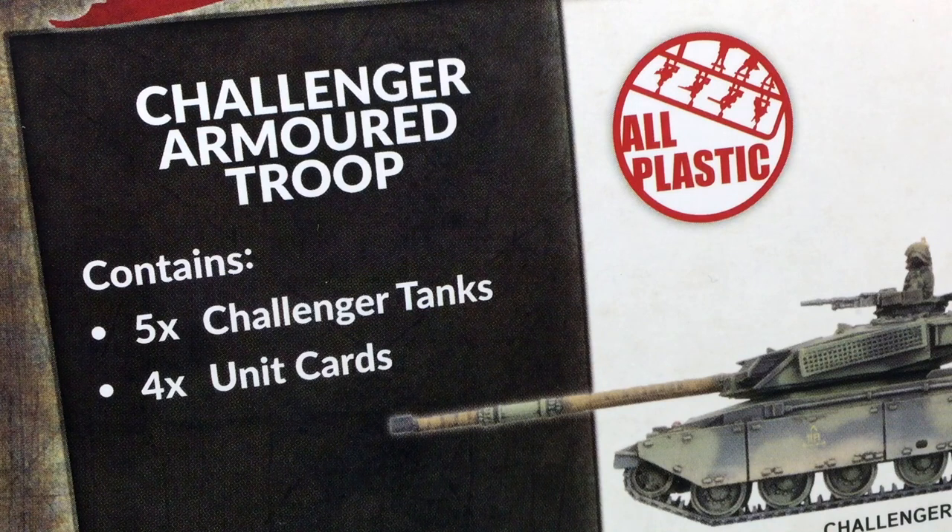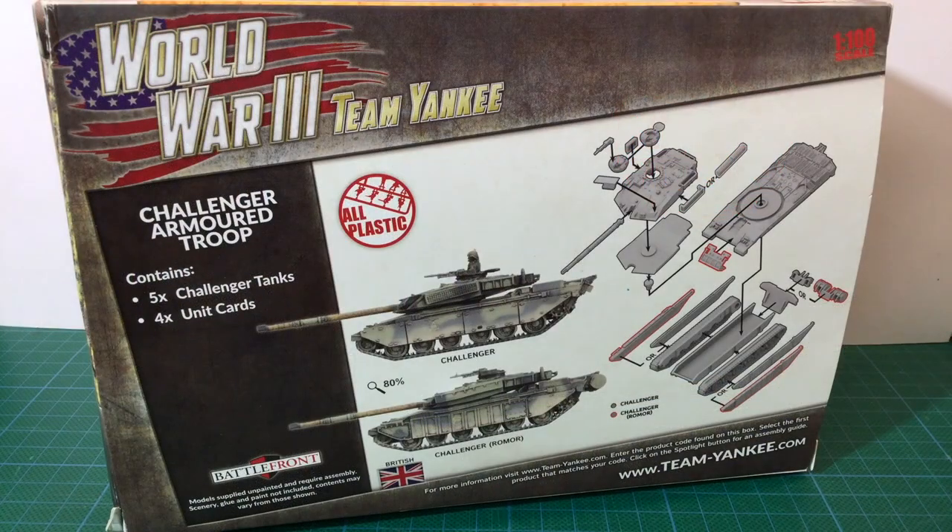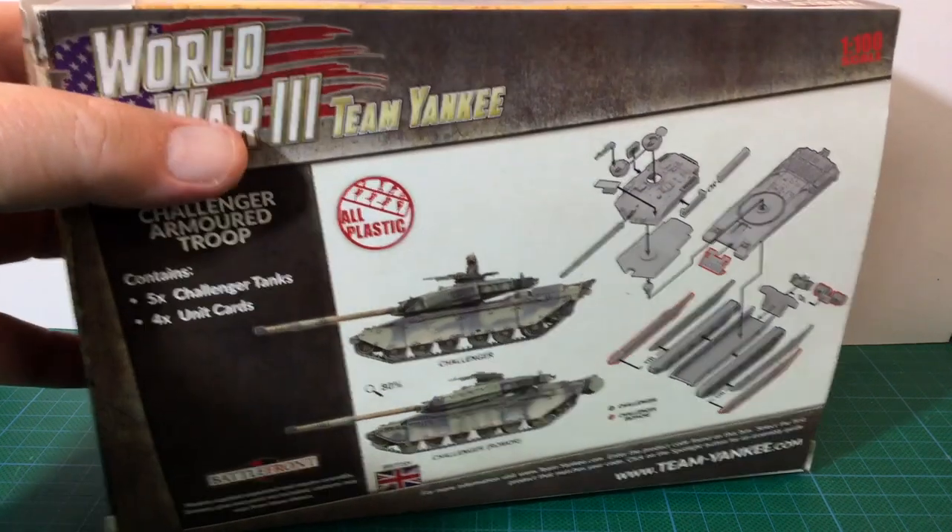The box contains five Challenger tanks and four unit cards. There's also a resin tank commander sprue not listed on the box, with three commander figures — you'll need to use super glue to attach these to your kit. Note that the box doesn't contain any decals. This seems to be a decision by Battlefront going forward, as decals are now available as a separate product you need to buy.